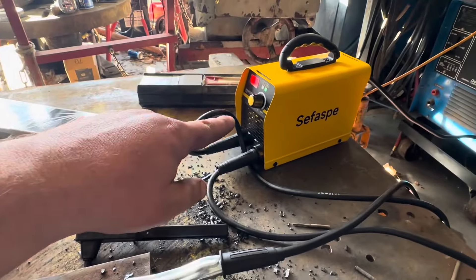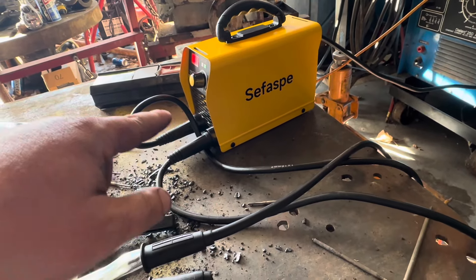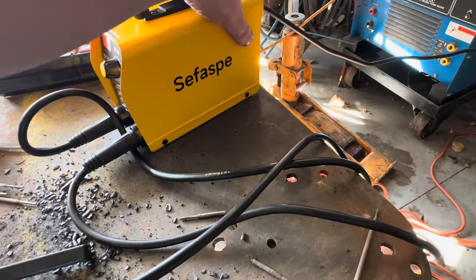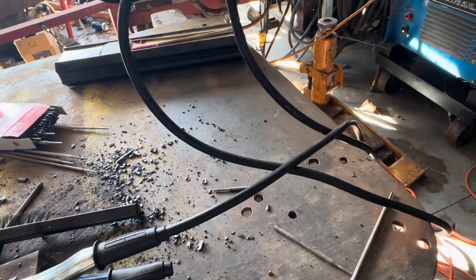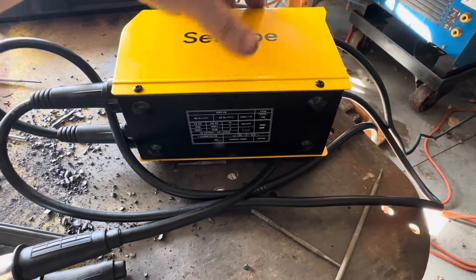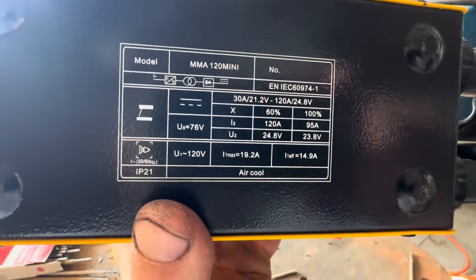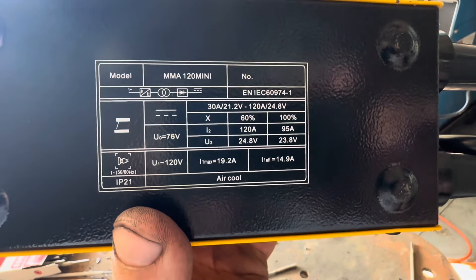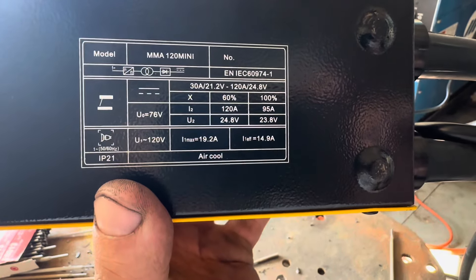What is very important when it comes to machines is the duty cycle, and whether they're true to form on that. So this has — it's on the bottom here — at 120 amps it has a 60% duty cycle, and at 95 amps it's 100%. So what I'm gonna do is put it right at 120.